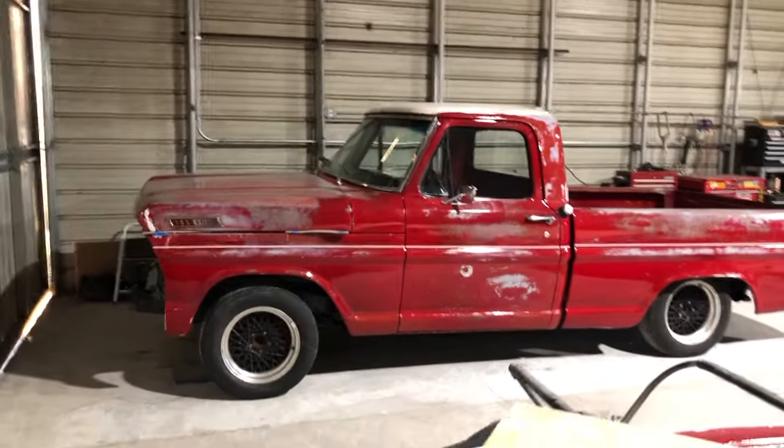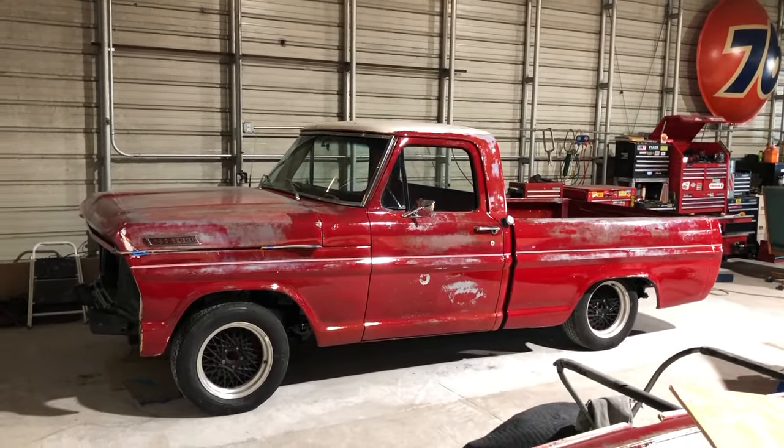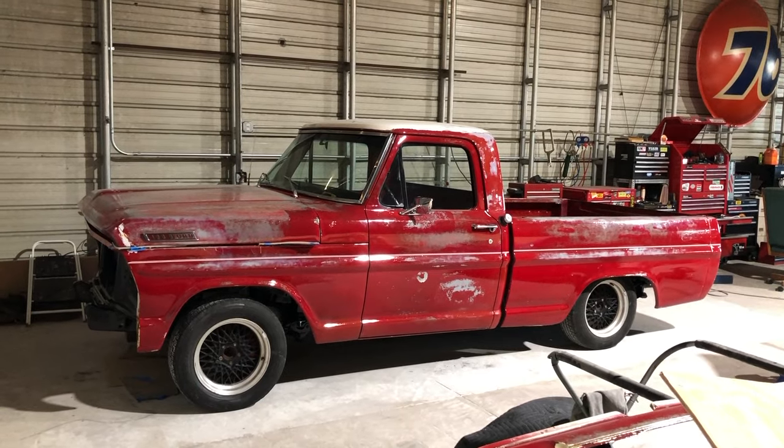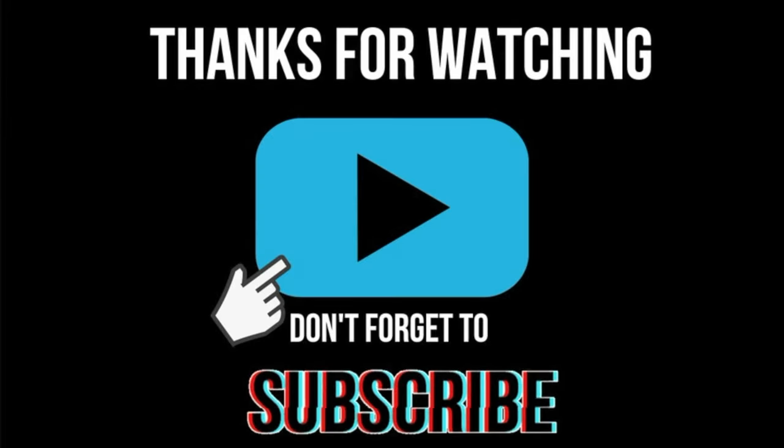On my next video I move on to installing the drivetrain and final assembly. If you found this video helpful please hit subscribe and leave a comment, and as always thanks for watching.